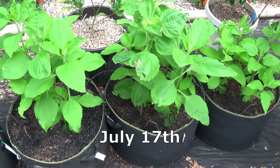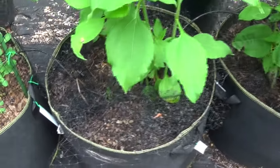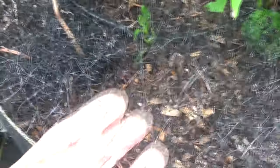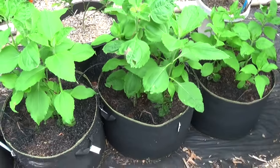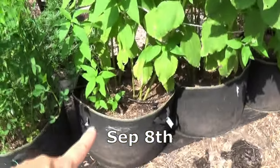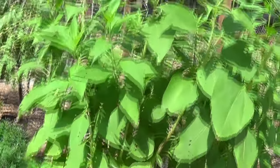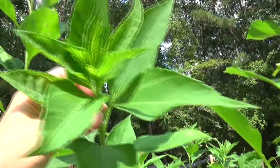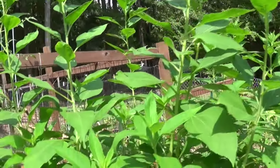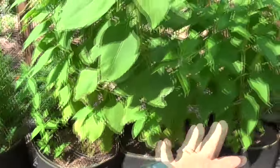It is July 17th and here's a quick update on the Jerusalem artichokes — they are looking really, really good. You can actually see in the bottom of the pot we added in a little bit of bird netting. The only reason we did that is just to keep the squirrels from digging in the pots. These are called Jerusalem artichokes or sunchokes, and supposedly we're supposed to get a flower at the top — kind of like a little tiny sunflower — but I haven't seen that yet.